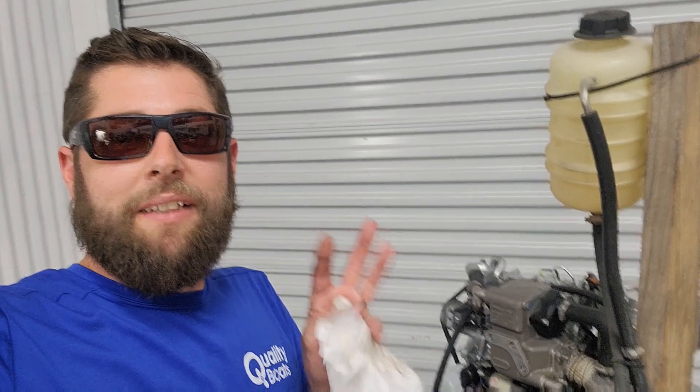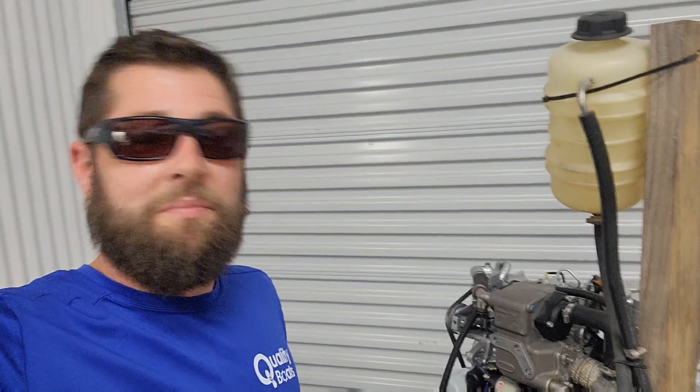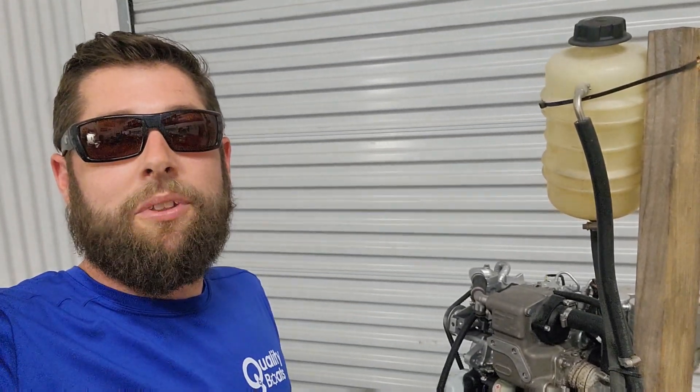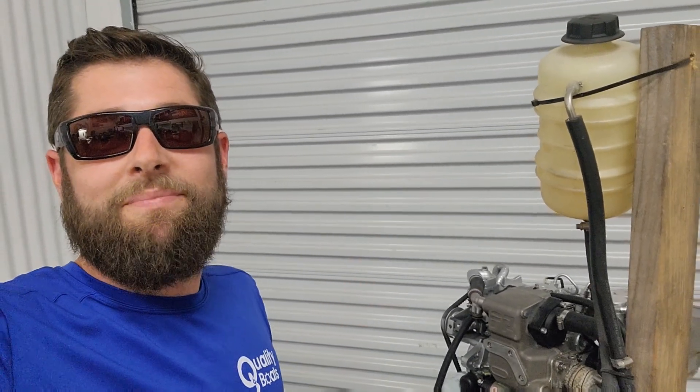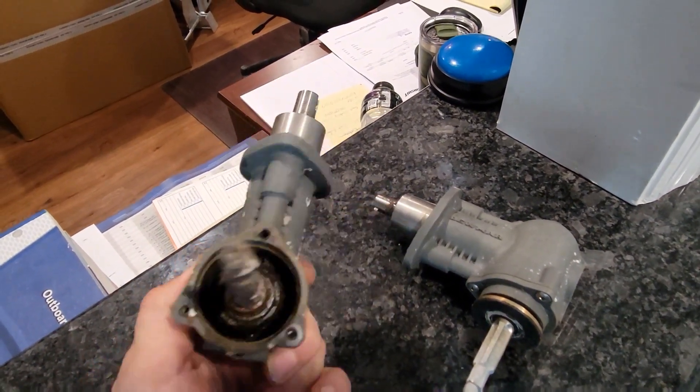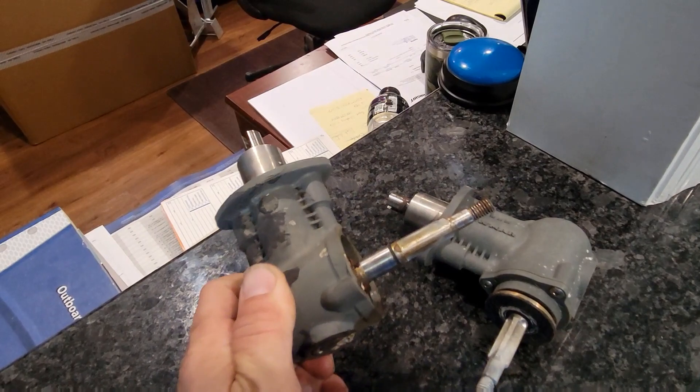That being said, I'm done for today. Stay tuned for part three, which we'll run it on the bench here and throw it in the Tiara and hope for the best. As always, I appreciate everybody watching and I will see you next time. Later. Oh look, that's a little bow thruster gear case. That's cute.